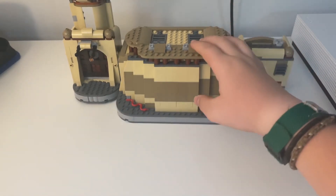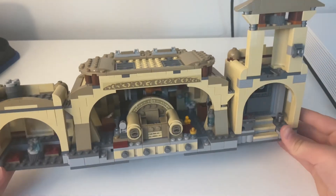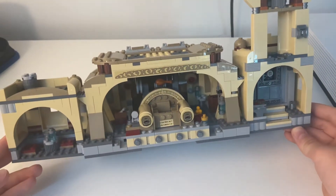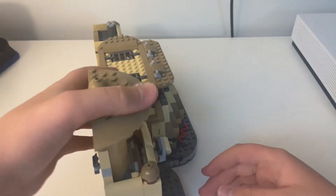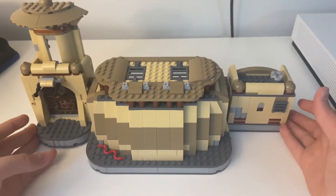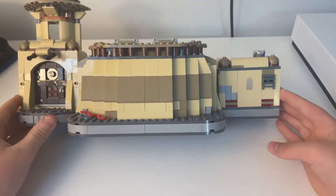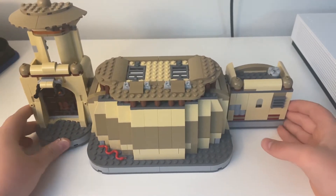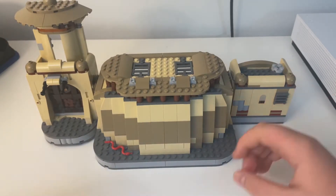With the minifigures out of the way, let's get on to the palace. Starting on the inside, I don't think there's much we can change — it's a pretty good design and I'm a big fan. But the problems start right here on the outside. This is not what Boba Fett's throne room roof looks like at all, so we're going to fix that.